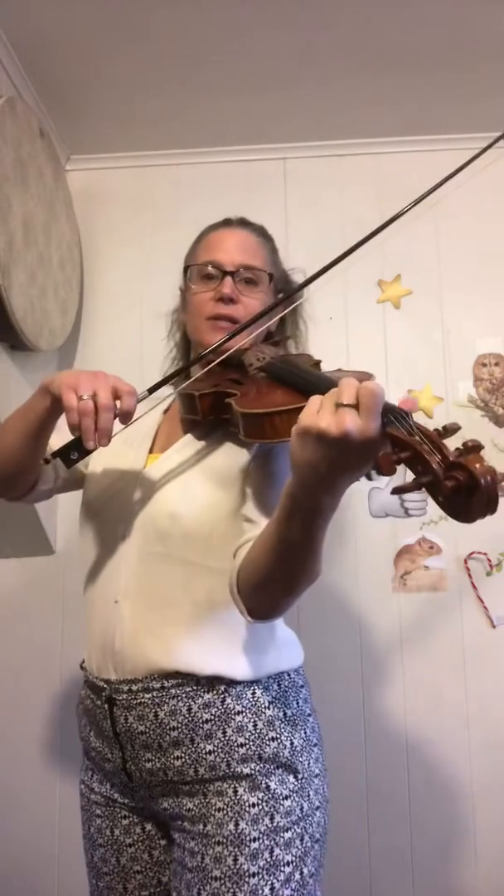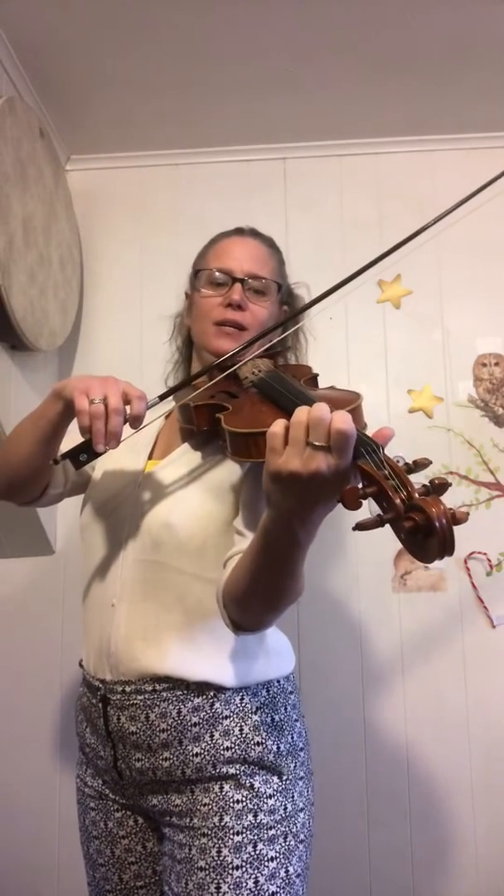Here is Star Wars in D major on the A and the E string. We're going to play through with ending one and then ending two, starting on the open A. Here we go, open A, ready, go.